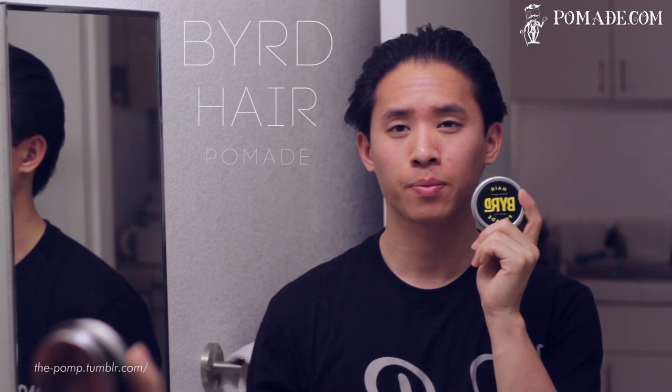Today we'll be taking a look at Bird Hair Pomade. This pomade is made in California, and as you already know, I have a really big spot in my heart for pomades made in California. I typically like to stay away from pomades aimed towards a rockabilly market, and also products meant for salon use. I've been using Bird Hair Pomade for the past few days, and I'm actually really impressed with it.